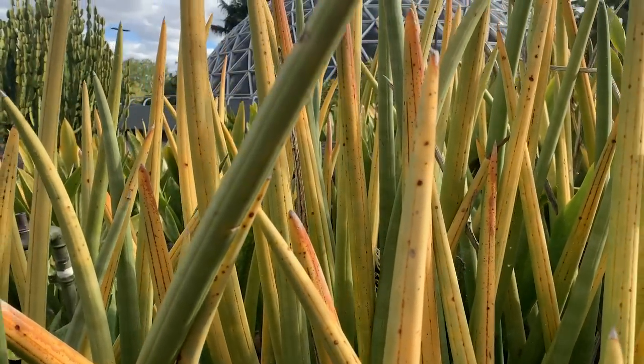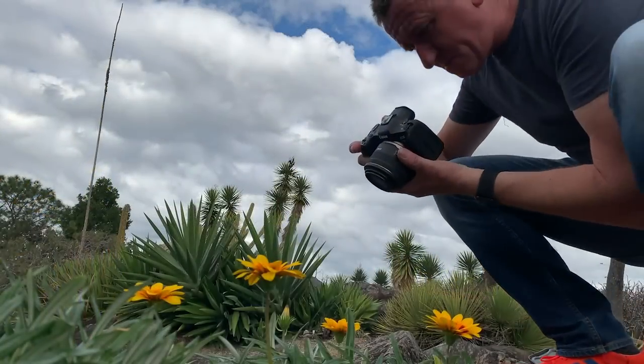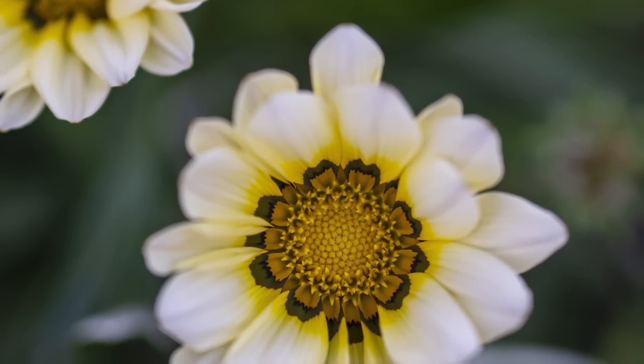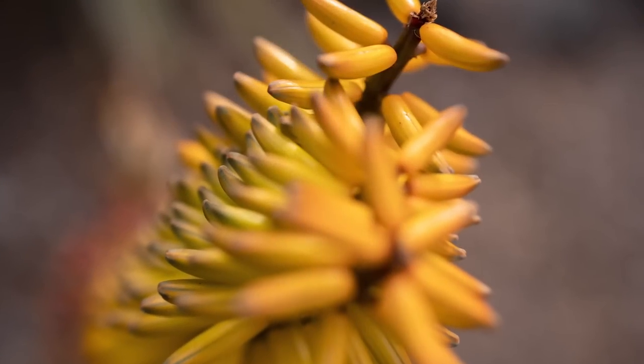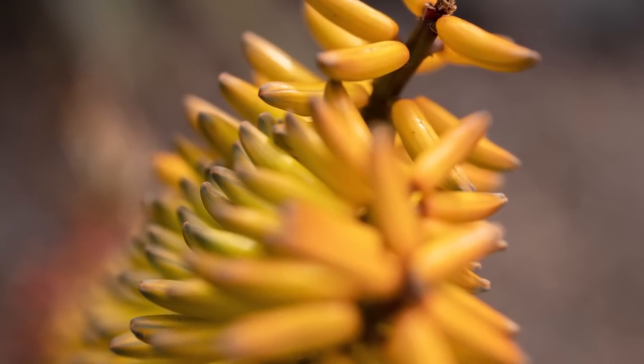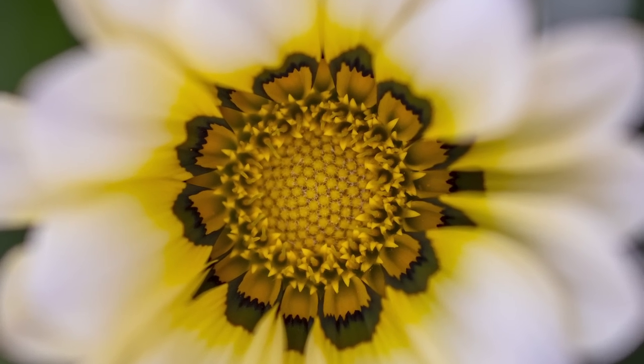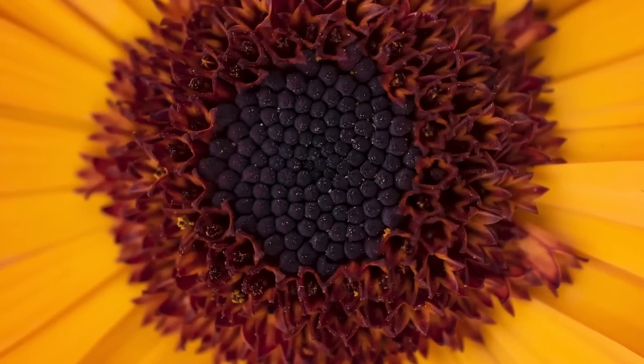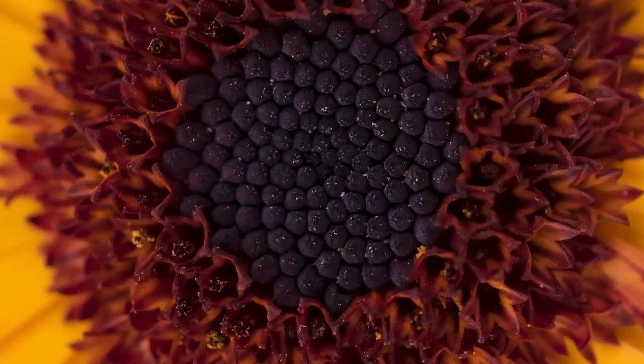The next morning, after some private photography tuition, I took the R5 and the 35mm macro lens to the beautiful Botanic Gardens in Brisbane — an amazing location perfect for macro photography. I took these shots all handheld. 35mm is an unusual focal length for a macro lens — it gives you a wider field of view and a deeper depth of field, and on the R5 with its 45-megapixel sensor, the image quality and detail at the center of these flower photos is amazing.